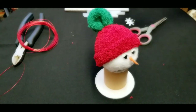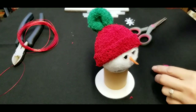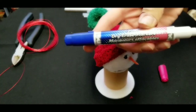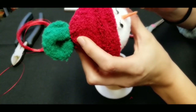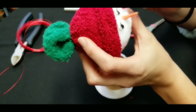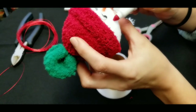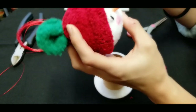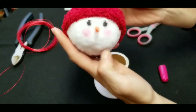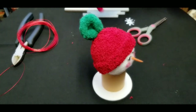Next we're going to take our pink marker — I'm using a dry erase marker but any kind works — and color in a couple of circles of blush on our snowman to give her some rosy cheeks, because it's cold outside. I think it's just so cute to put some blush on your snowman. It all comes together so quickly!